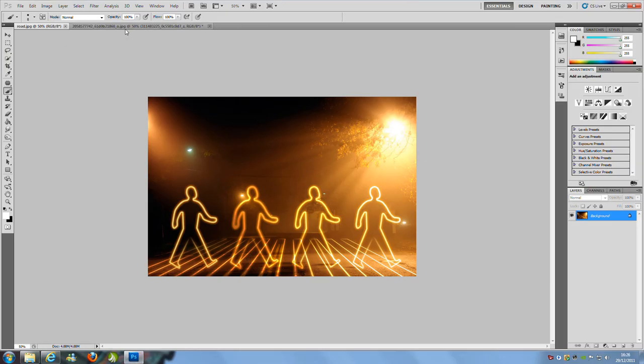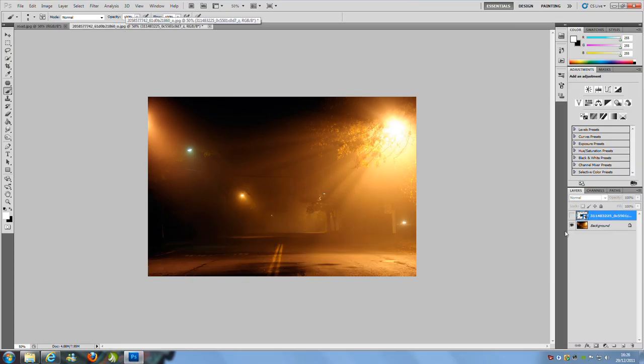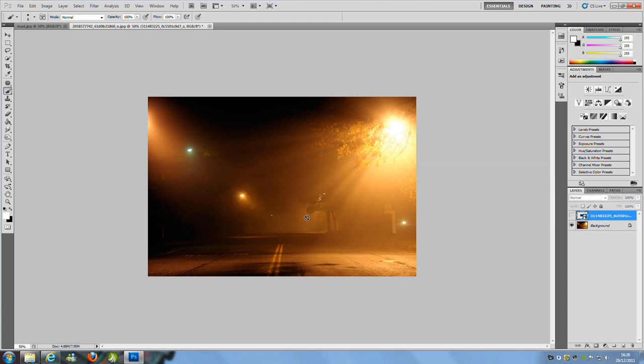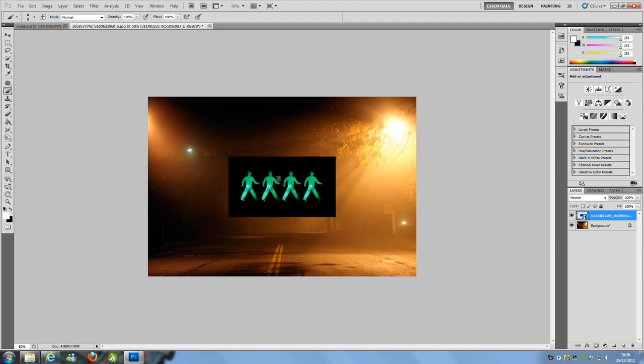You're going to need two pictures — this one and this one right here. You can get those two pictures off my website, download the source files, or go to the written tutorial — the link is going to be in the description bar. Once you've got both images, we want to insert the first image into Photoshop, and then we're going to drag and drop the second image into Photoshop on top of this particular image.